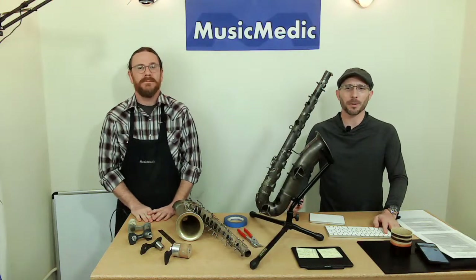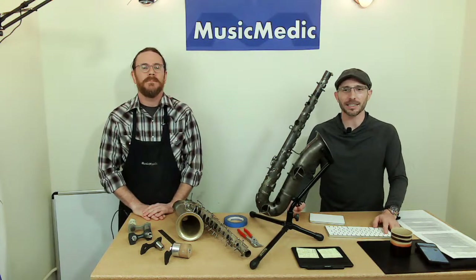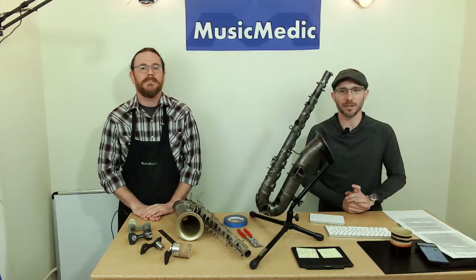Welcome, everyone. This is our Wednesday Wisdom where we go over tips, tricks, and information on band instrument repair. Today is going to be a day where we do some saxophone slamming.